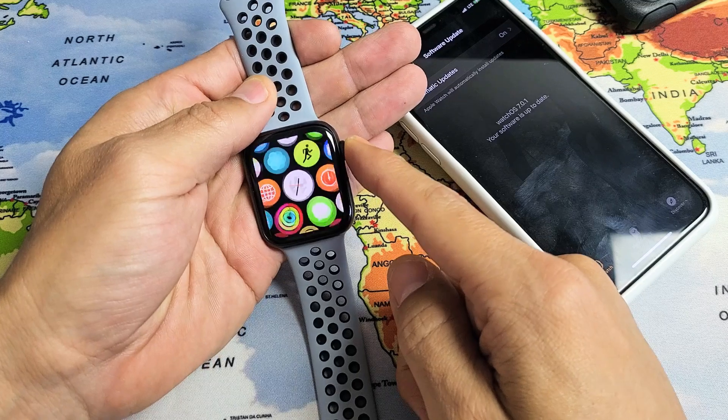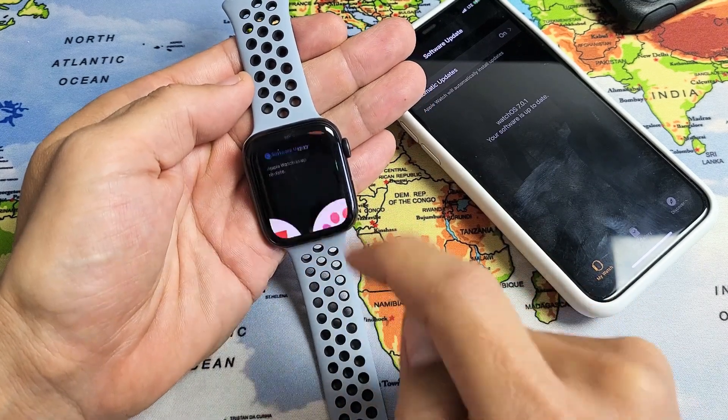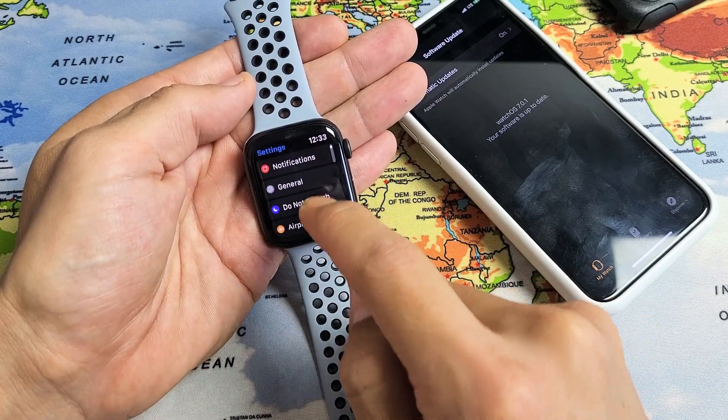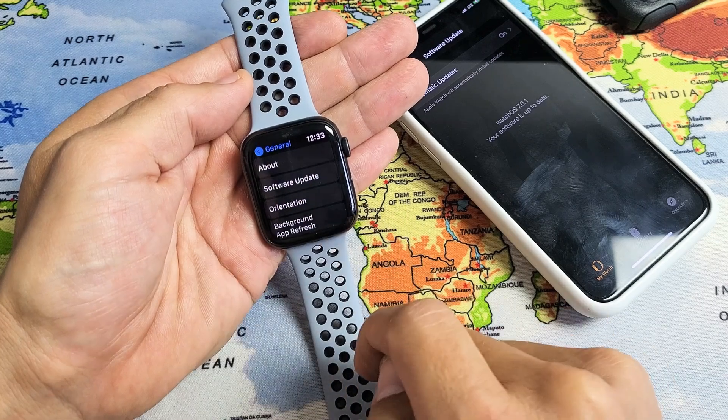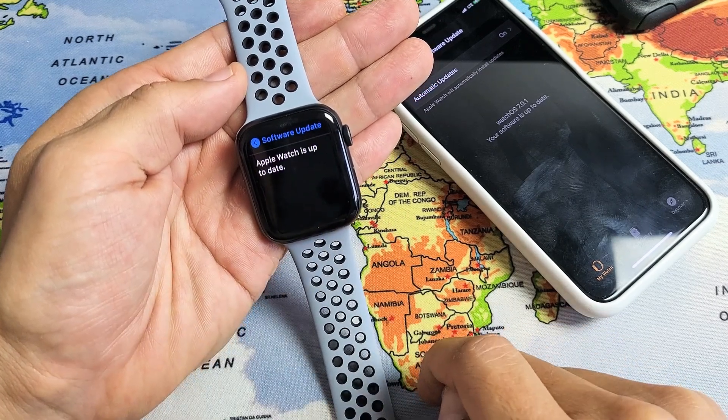Just go ahead and click on your crown button here and you want to go to your settings app, which is right here. Tap on that and then from here you want to go down to general, right there. Tap on general and the second one is the software update. Go ahead and tap on that and see if you have an update.